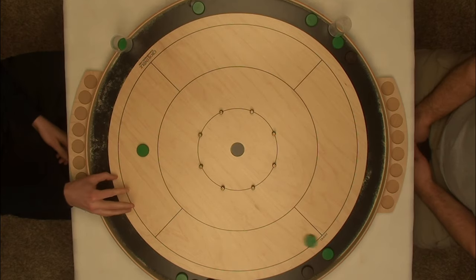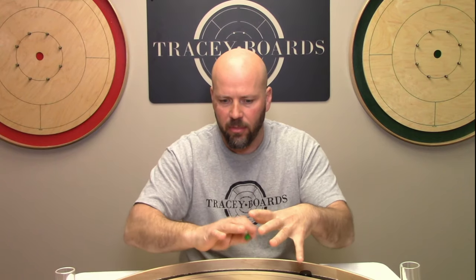So there you have it. I think we've covered every angle there possibly is to when, if, and how to trough, gutter, ditch, or whatever you want to call it, your shot whenever you're playing the greatest game on earth. Most rules — it's always your choice.